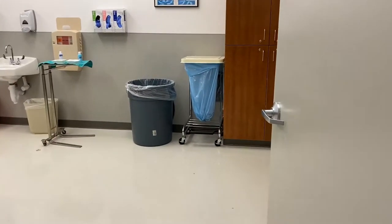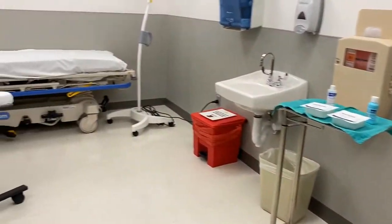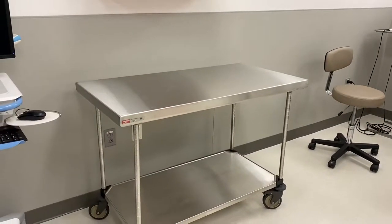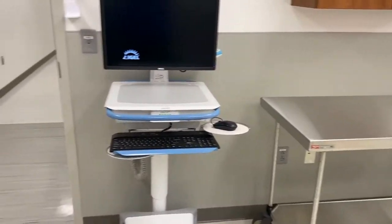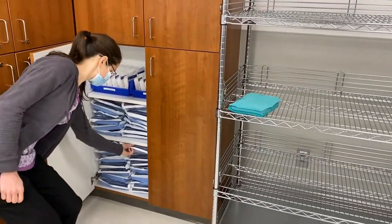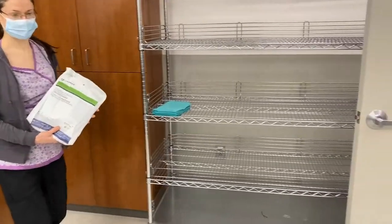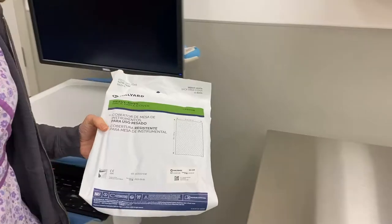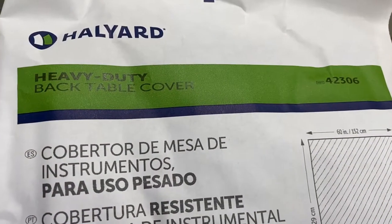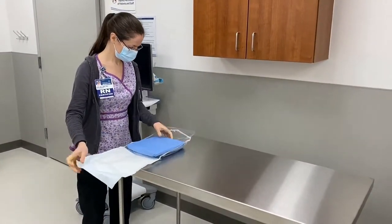Next, attention is directed to the procedure room setup. In the procedure room, there will be a stretcher where the patient will lie during the procedure and a back table that will have the surgical instruments. Preparation of the back table starts with retrieving the back table cover. The back table covers are kept on the lower shelf of the cabinet and their labeling is easy to read and understand.